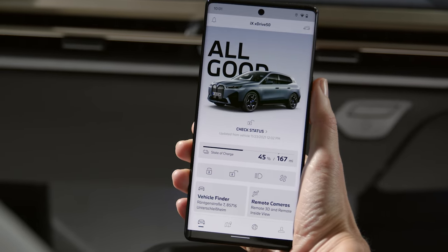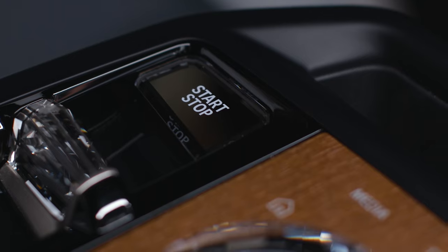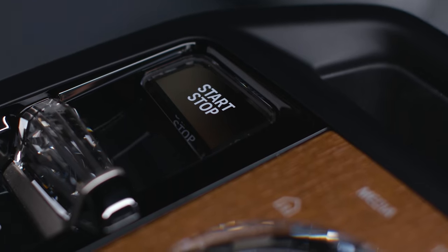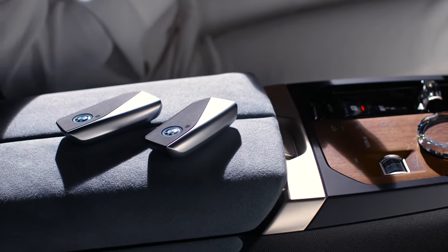To create the main key for your BMW, you need a BMW ID with a linked vehicle. Complete the setup before pressing the Start-Stop button while in standby state. Make sure to have both physical keys with you inside the vehicle.